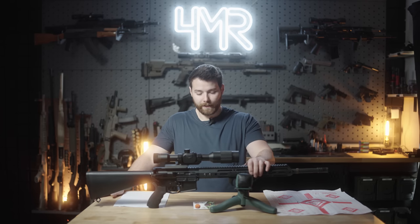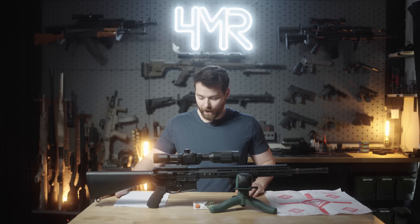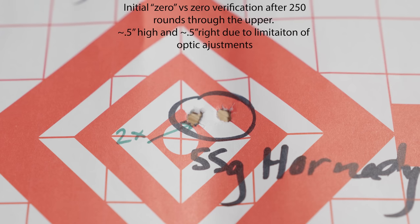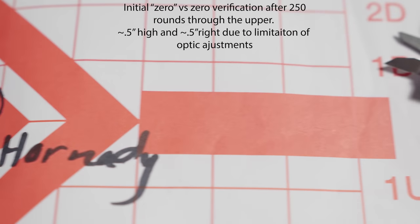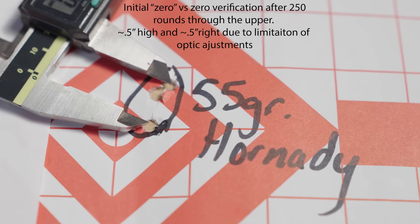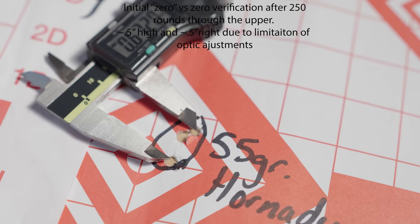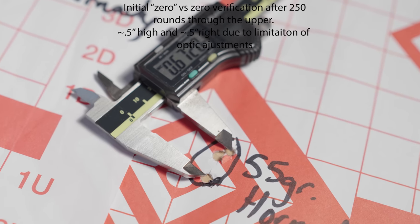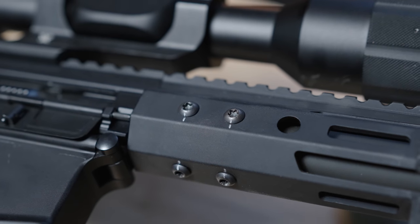This upper was really used in support of reviewing this optic — I needed an upper to put it on. I fired another three round group at the end of that. After 250 rounds, I don't even believe I cleaned the upper during the whole review process. My final group came in at 0.672 inches. That was from a cold start, hadn't been shooting that day. Maybe I would have tightened it up to about half an inch, but sub-MOA. I do have a good habit of marking things with a paint pen if I'm testing it for the first time — nothing loosened up or shifted. Still hitting what I needed to hit and coming in at under an inch.